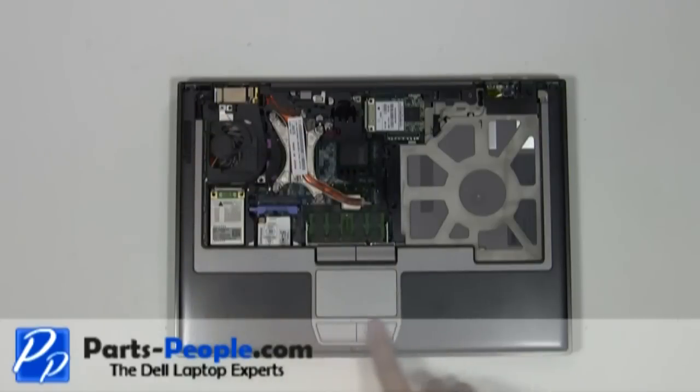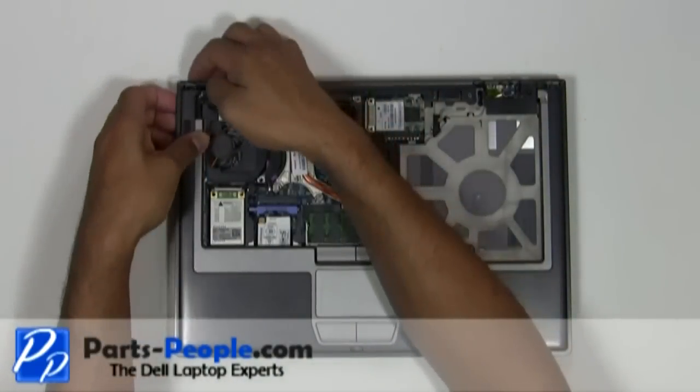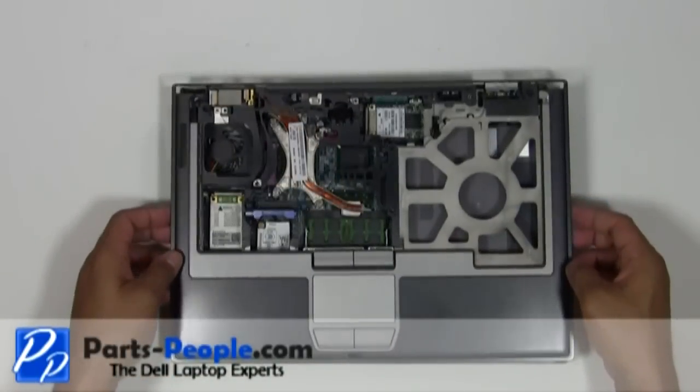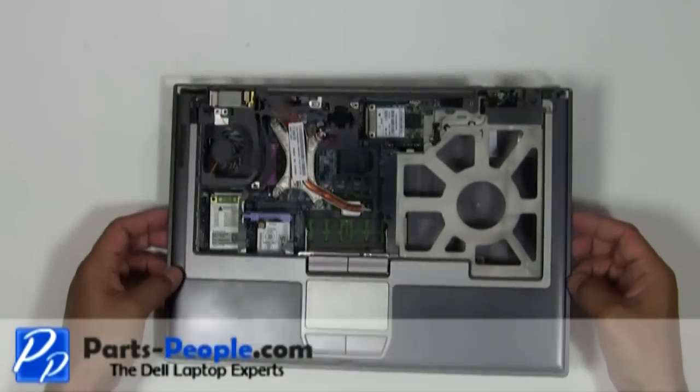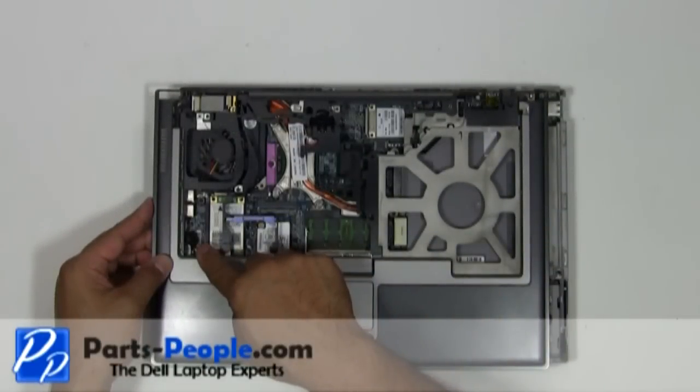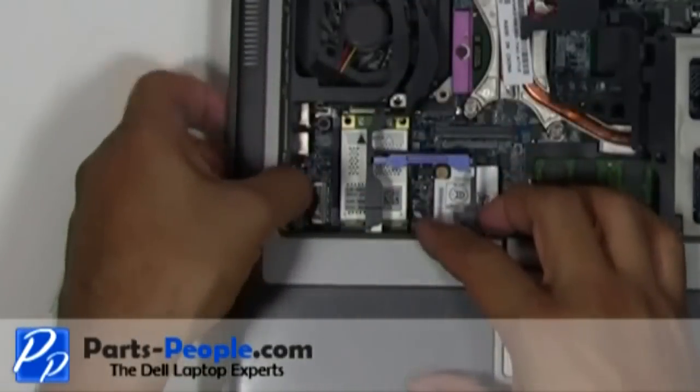Slowly unsnap the touchpad palm rest away from the base assembly. Be very careful — there is a plug that needs to be disconnected underneath the left palm. Slide the touchpad palm rest to the left exposing the plug, then disconnect the touchpad palm rest plug from the motherboard.